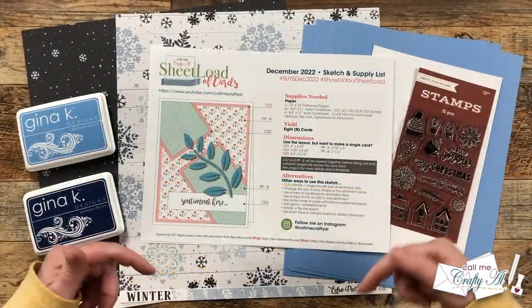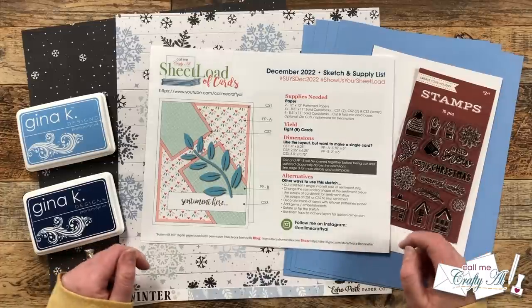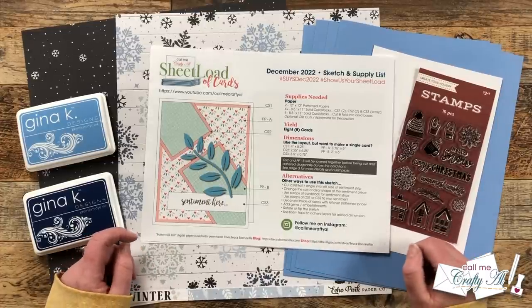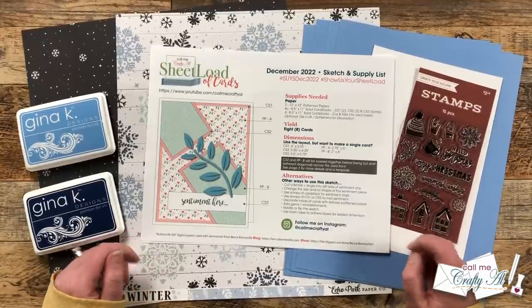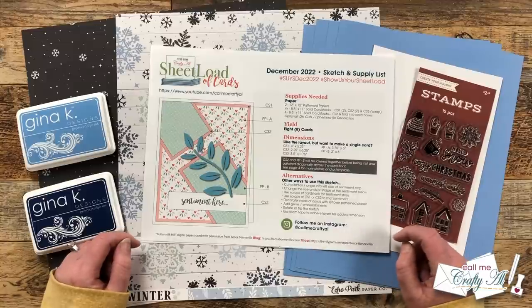Hello crafty friends! My name is Alisha, but you can call me Crafty Al. In today's video I'm going to be showing you how I made my first set of cards using the December 2022 sheet load printable. I hope you'll stick around, watch my process, and get a few tips along the way.